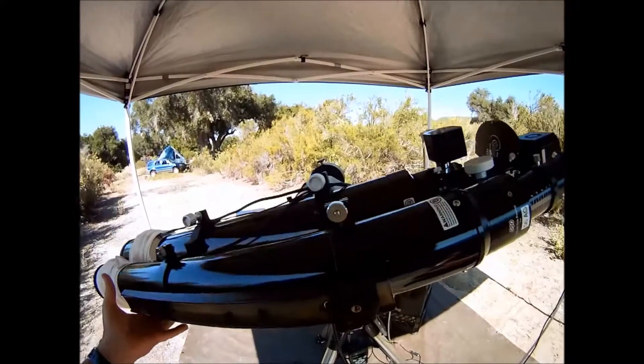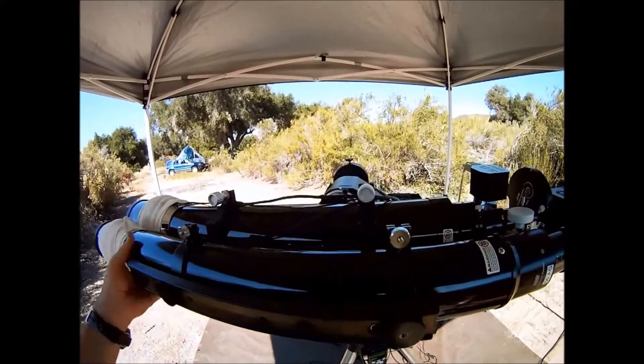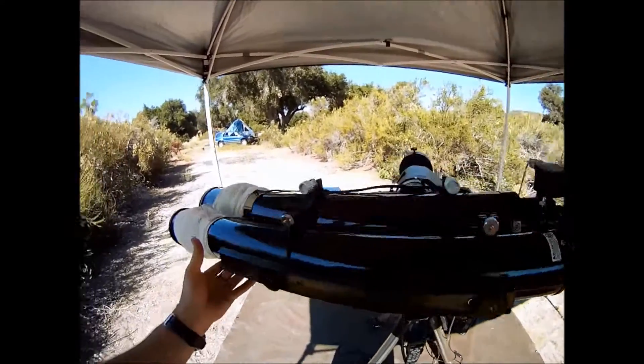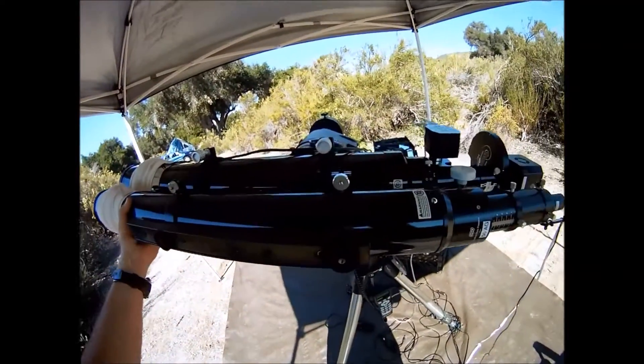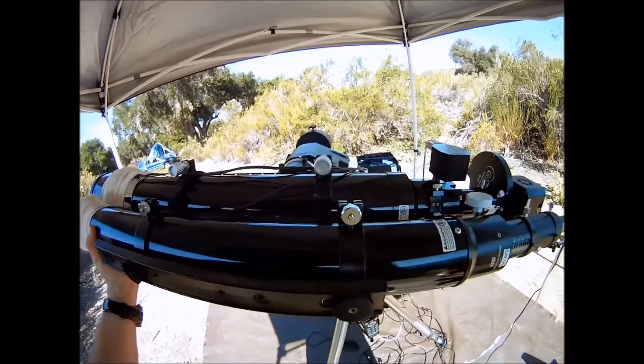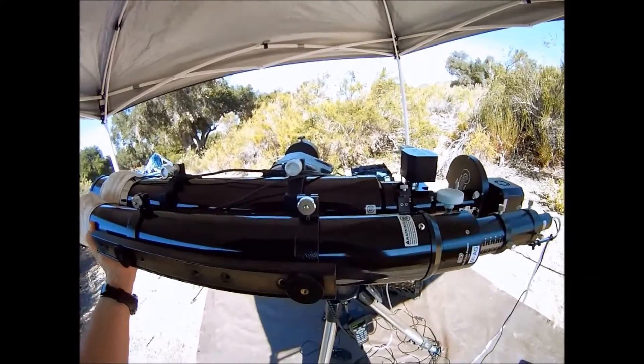As I loosen the declination axis, I find the front end of my scope is heavy. Balancing your scope is important for steady tracking. Since the scope is heavy on the front, I'll loosen the guide scope brackets and slide the guide scope to the rear.